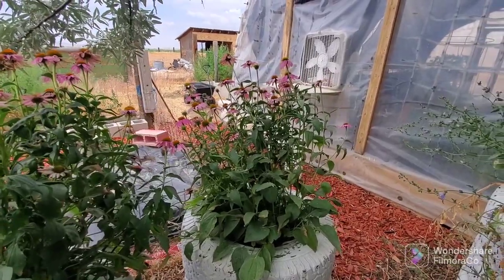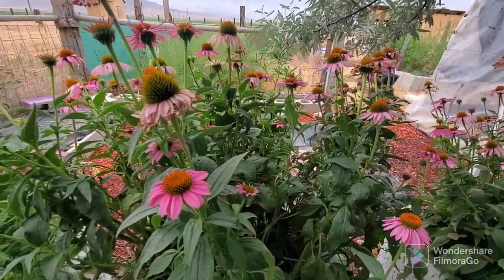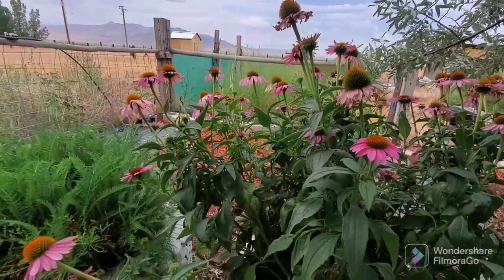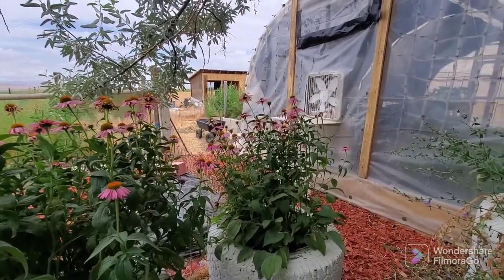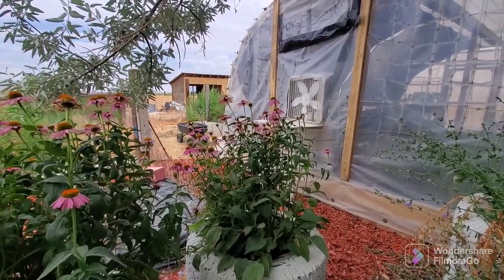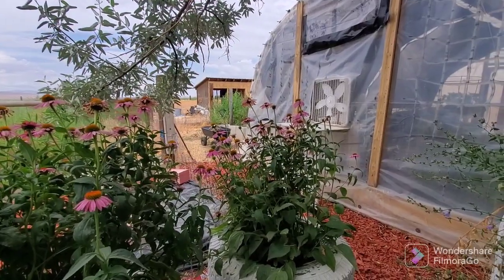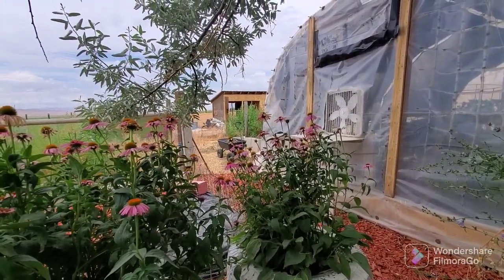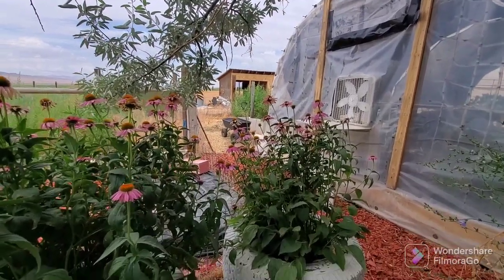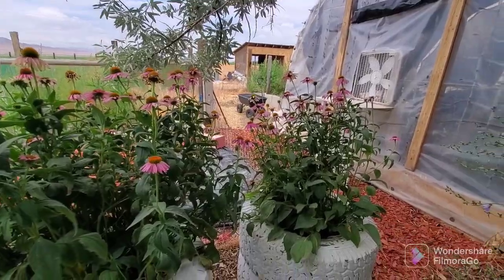Here are my echinacea plants — look at the beautiful blooms, lots and lots. Unfortunately I'm going to have to cut these off. Some will come back up; I will get more flowers because I see a lot of buds in there still, but I need to get this harvested before all my flowers die. I'll leave a few for the little hummingbird. So let's get these cut.